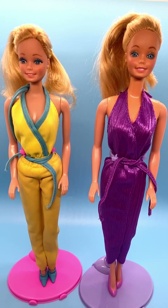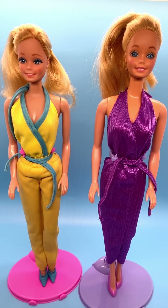Hi everyone, welcome to my channel. I review Barbie dolls every Monday and today I wanted to show you two of my My First Barbie dolls.